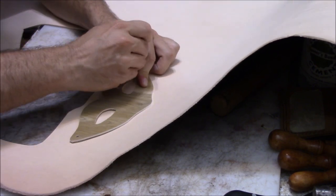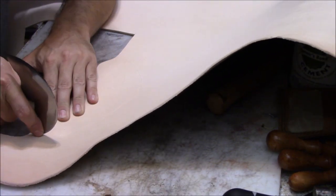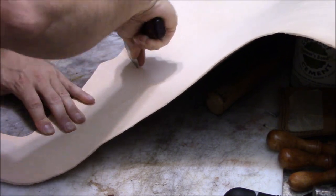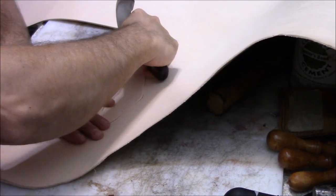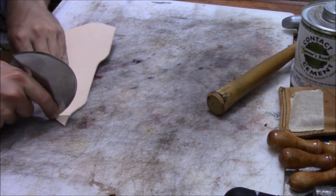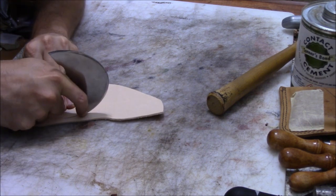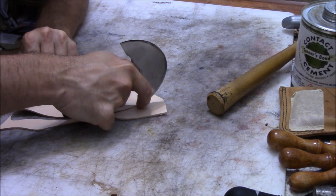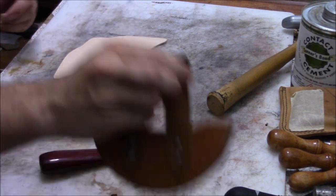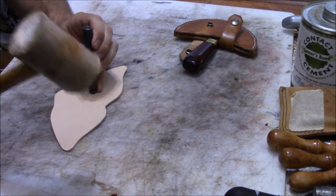I cut the pattern pieces out of linoleum scraps — I've found that's about the best thing to make patterns out of. It's soft and flexible like the leather, and thick enough that you don't run over it whenever you're trying to trace around it. Once we've got the rough shape, we follow the lines and cut it close. We sometimes also cut a lot of these out with shears instead of the round knife.